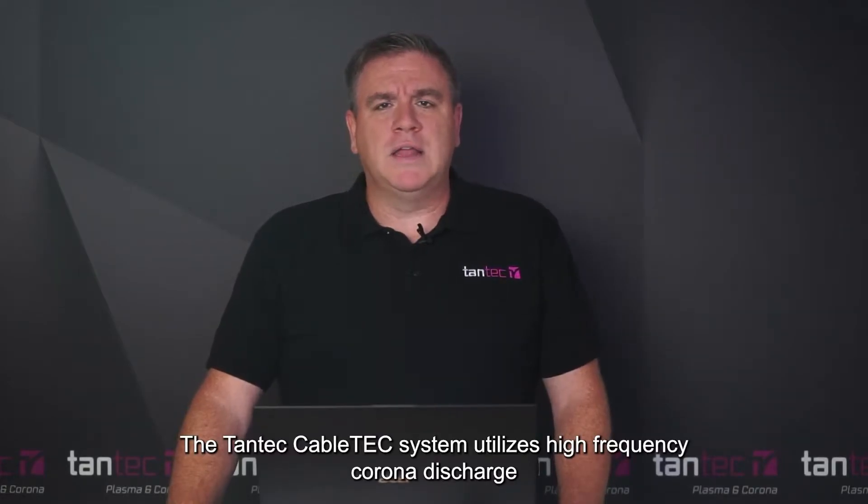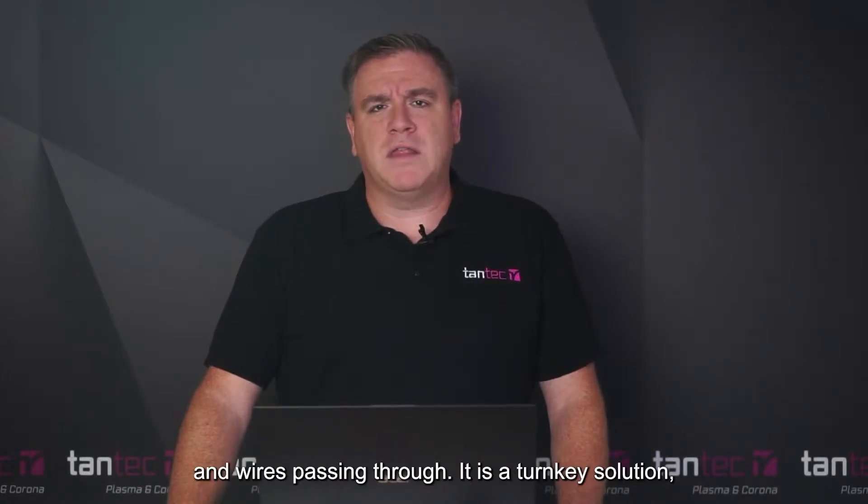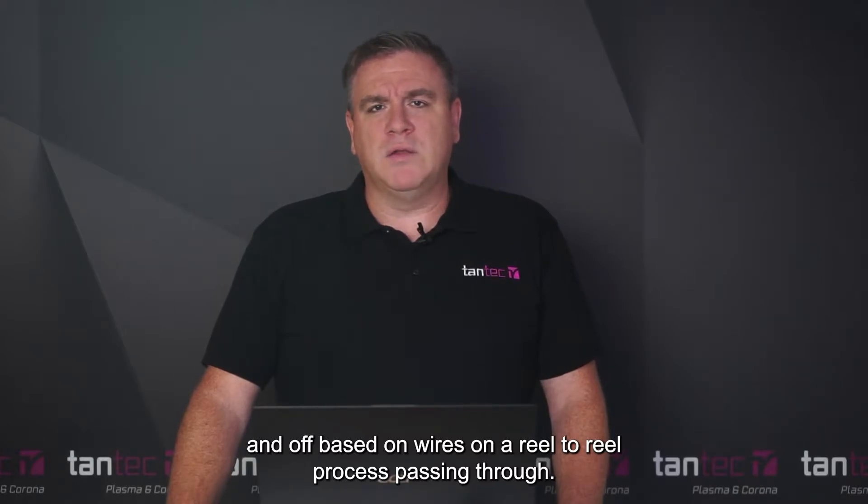The Tantec CableTec system utilizes high frequency corona discharge to treat a variety of diameters and materials of cables and wires passing through. It's a turnkey solution that allows for the system to turn on and off based on an extruded wire or a reel-to-reel wire system running through.